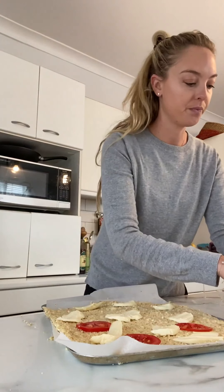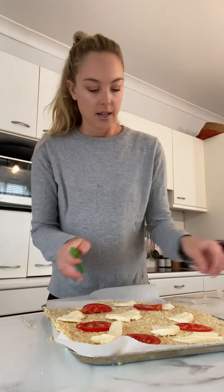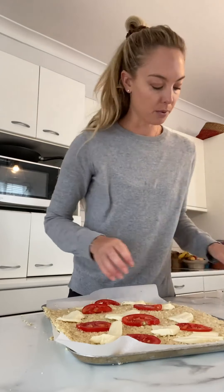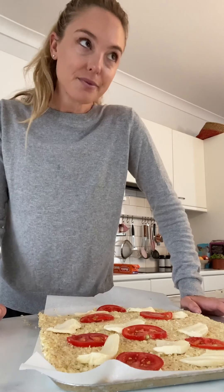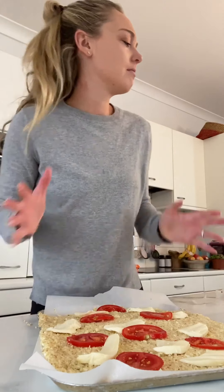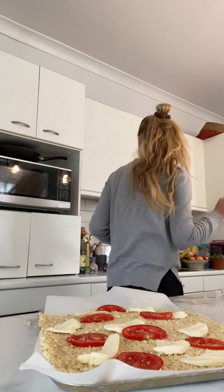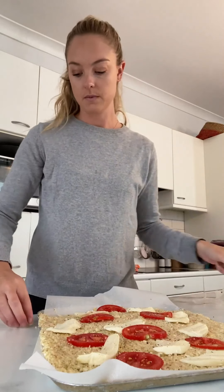I'm going to slice up some tomato — just doing a simple margherita: cheese, tomato, and basil. Sometimes the simpler dishes are much tastier. Please let me know what other JS Health recipes you'd love to see me make. I keep things very simple — people think because I have a health and food account that I'm a good cook, but I'm really not. I'm a nutritionist who's obsessed with healthy food and loves finding easy, healthy ways to make delicious food.